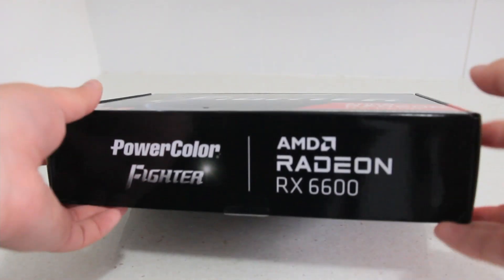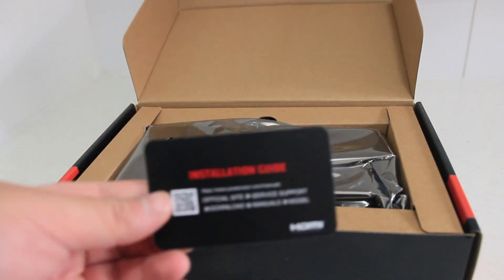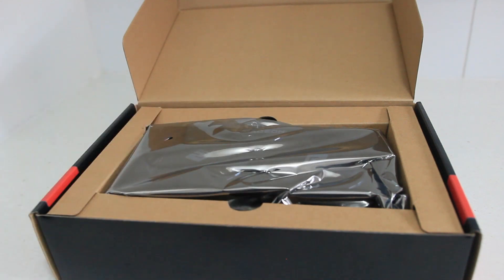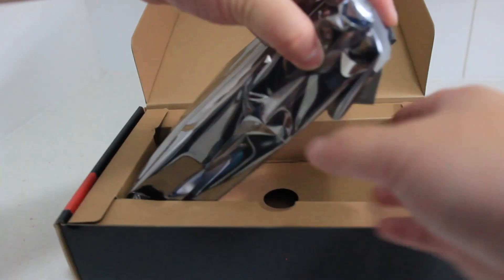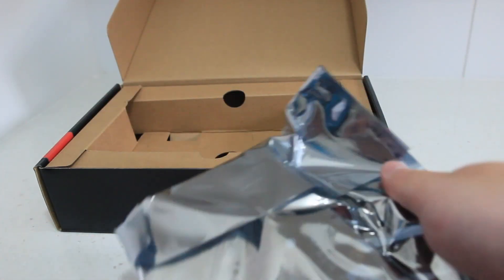You've also got an HDMI output as well as three DisplayPort outputs. It's a two-slot dual fan card, and it's got one eight-pin power connector, which is pretty handy because beefier graphics cards will need more power connectors to service them.